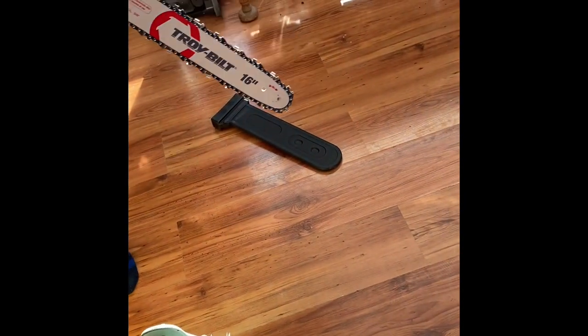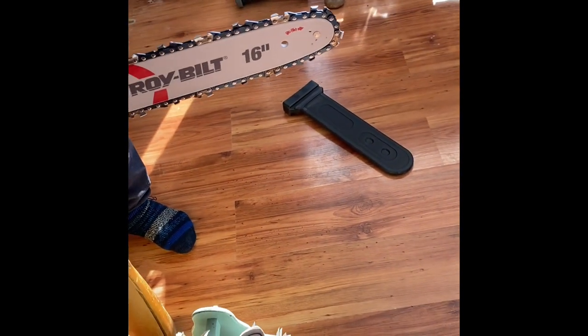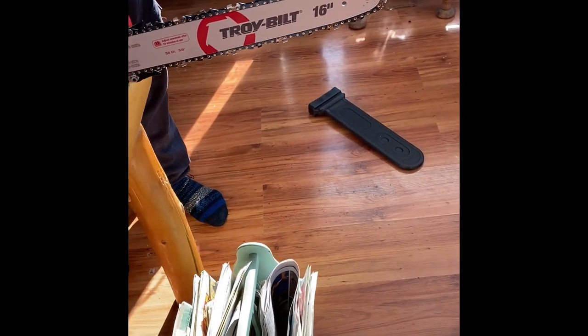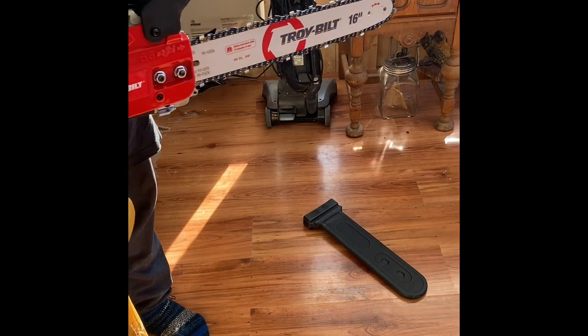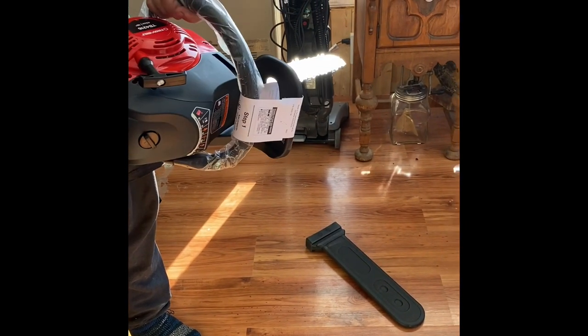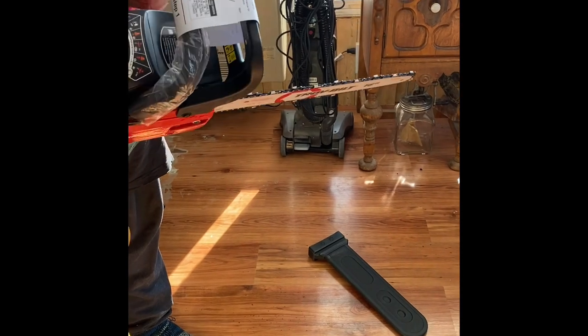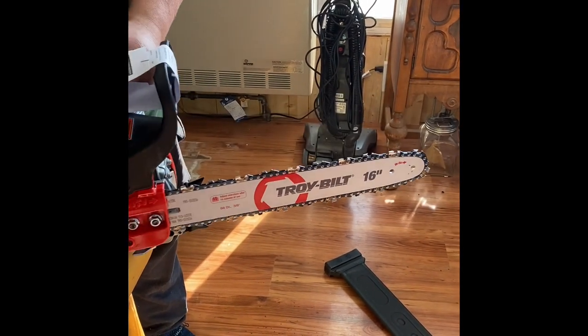It's about the same size as my Stihl, maybe a little bigger. Was the Stihl 16-inch or 14? 16-inch, but this one has a bigger motor — I think 42 cc's. So what do you gotta do before you start it? You gotta put oil in it, gas in it, and bar oil. Two oils and one gas — or is it mixed gas? Yes, mixed gas.